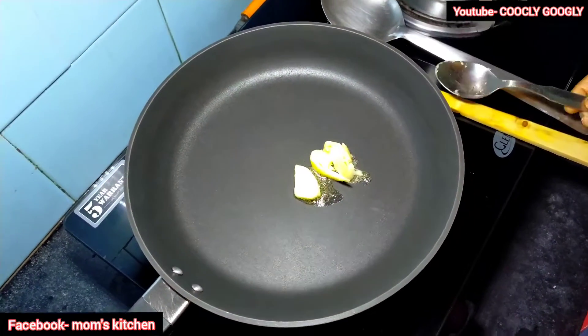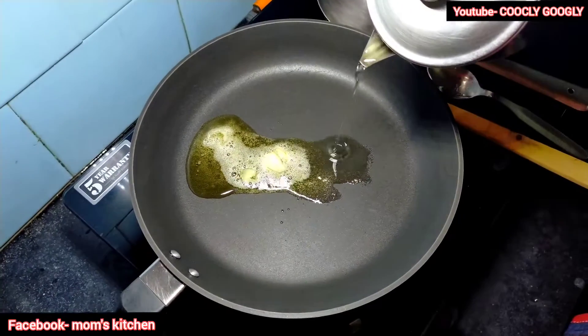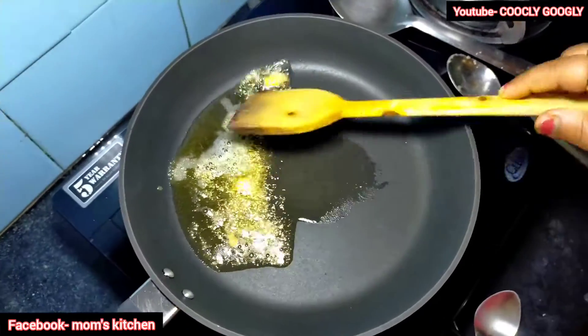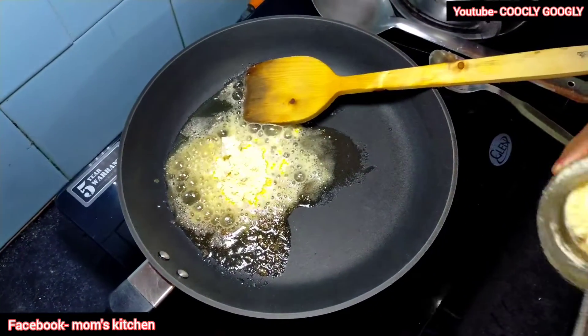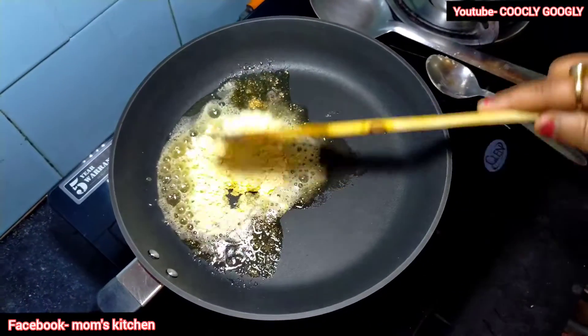I will give you a cup of flour and then add flour. I will add a cup of flour.